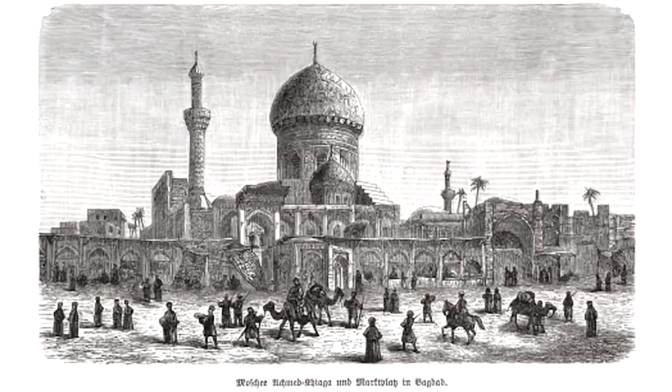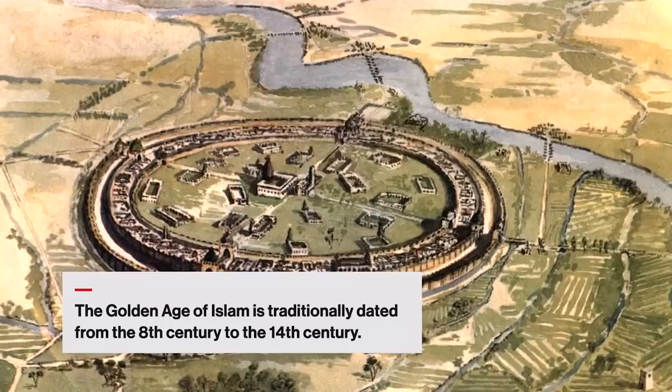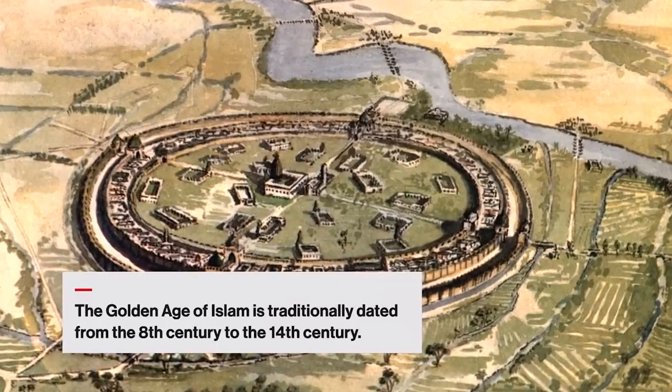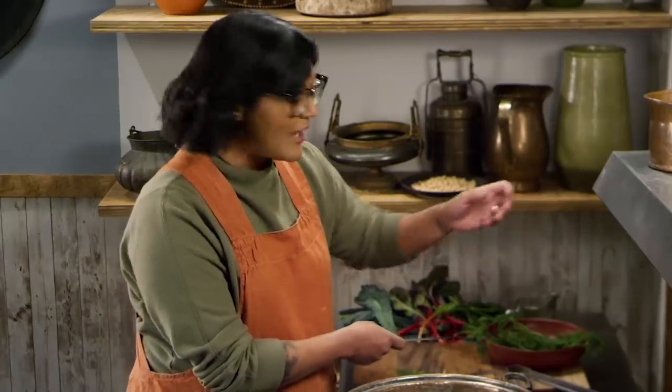The time this cookbook was written was considered the golden age of Islam. Baghdad was at one point one of the largest cities in the world. The round city of Baghdad was a fortified city and an architectural wonder. Being centrally located between Asia and Europe, it became a hub for scholars, philosophers, and trade between Europe and the Tang dynasty in China.